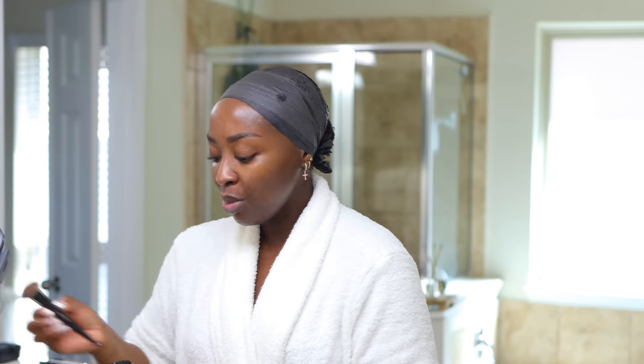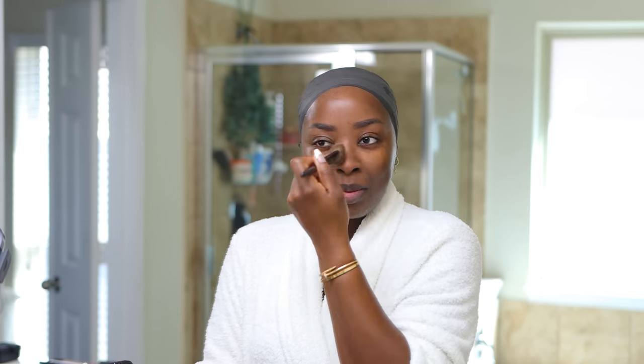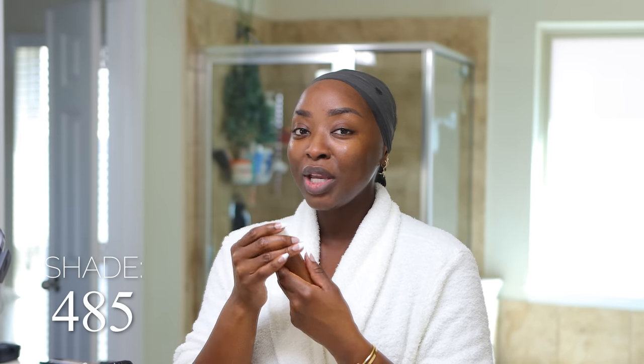I'm going to use my matte foundation — this one from Fenty. But before that, let's do the Sephora Translucent Powder on top of the primer before I do my foundation. I'm taking some product on this Sephora 99 brush and pressing it into my skin. This will help to increase the mattification. It's going to be 75 degrees in Houston today, and my goal is just to stay decently matte. This is the Fenty Profiltr Foundation in the color 485 — love this shade.